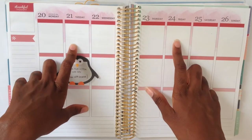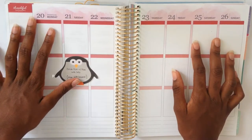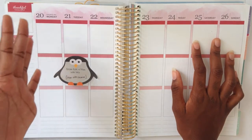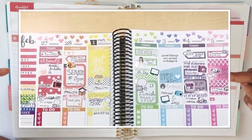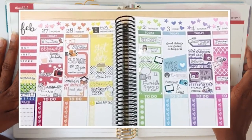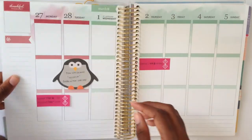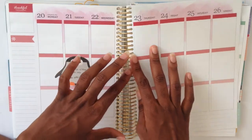Hello everyone, it's Courtney and today I'm back with another exciting plan with me video. This week I'll be in collaboration with Ivy from Plan with Ivy. I reached out and asked if she'd like to do a collaboration and she said sure. She uploads pre-plan with me videos while I do the plan-as-I-go style, so I decided to plan the week before hers so my video doesn't go up a week after hers.